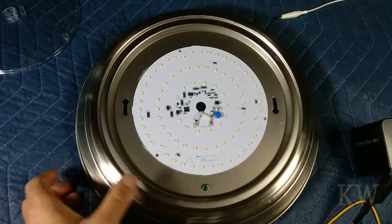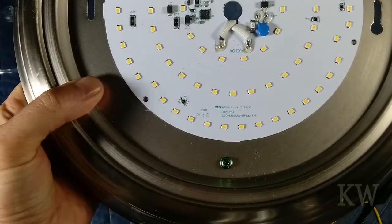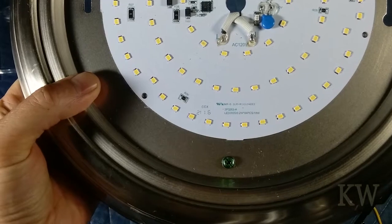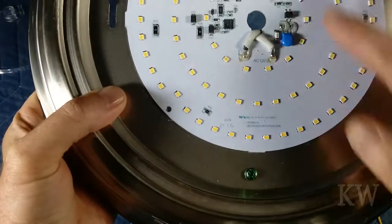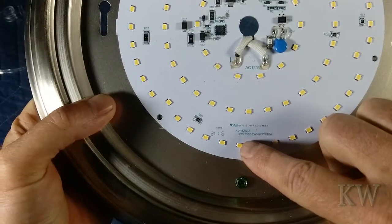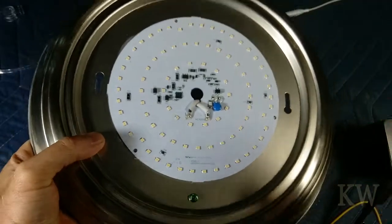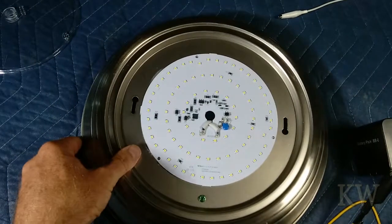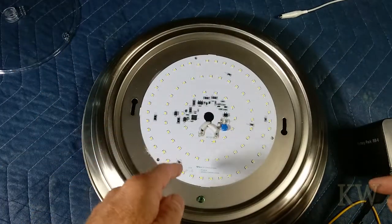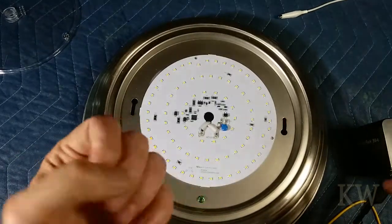You can kind of see here — let me get it closer. It is 2835, 2-watt, 84 pieces — so 84 LEDs at 18 watts. I think these 2835s are 12-volt LEDs, so we're going to test them with 9 volts, and you'll see why. I probably should have tried a little lower, but if you touch it with 12 volts you get blasted.